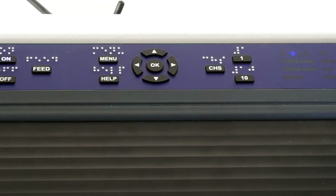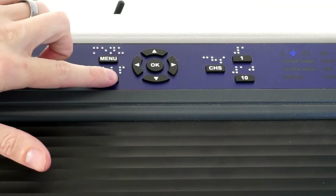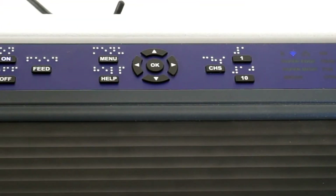The first thing we need to do is identify the IP address of the embosser. To do that, you just tap the help button once — it's the bottom button to the left of the arrow keys — followed by the number 10. What I heard was the IP address was 192.168.1.103. It's good to write that down because we're going to put that into the BrailleNote Touch in the KeyWord Settings menu.